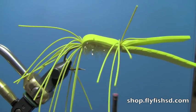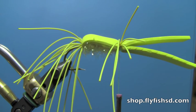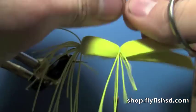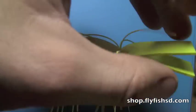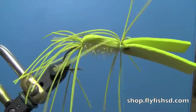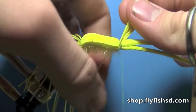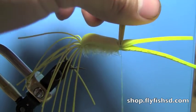Do the same thing on the other side — tie them down, a couple of loose wraps, then cinch it down, and put a couple of wraps in front of them. You can fold them all up and trim them all the same length if you're feeling picky, but the fish probably don't care too much — don't get too selective about it.